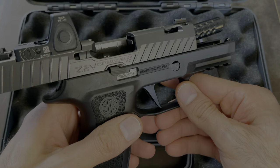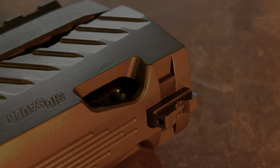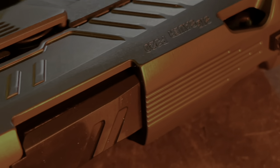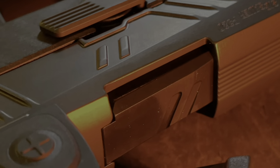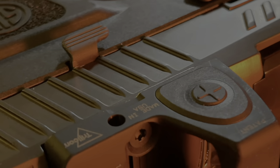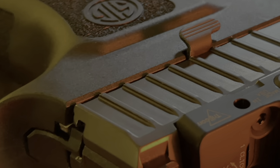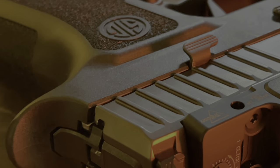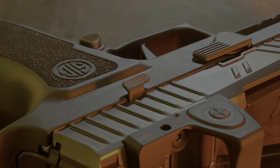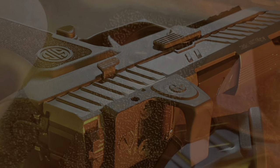To go over some of the information about the pistol: they added more aggressive slide serrations — they're deeper, they extend further out more towards the front of the slide, and they're higher than the original. The original X Compact weighs in at 25.3 ounces, and this Z320 brings it down to 21 ounces, with all the slide ports and milling they've done to the slide.